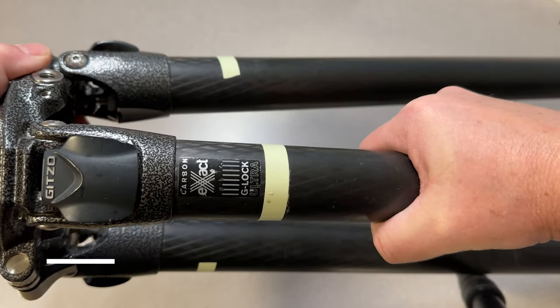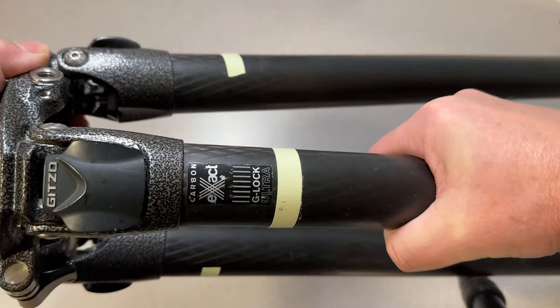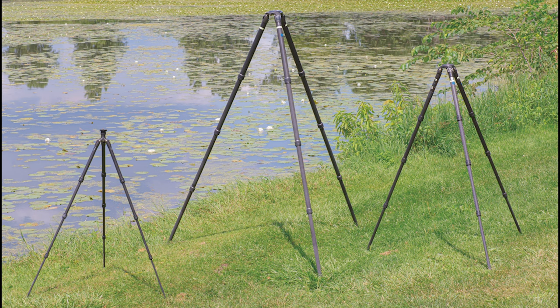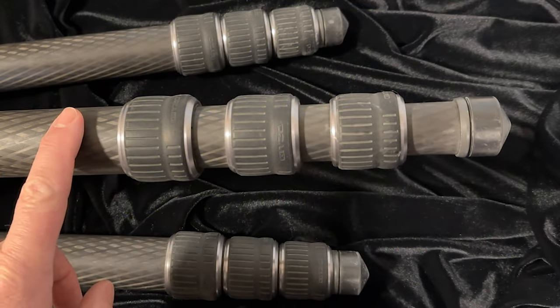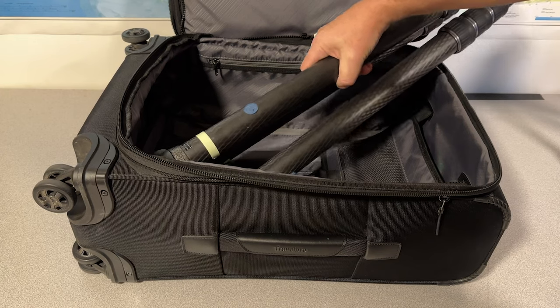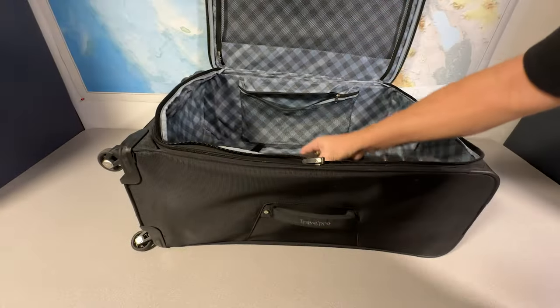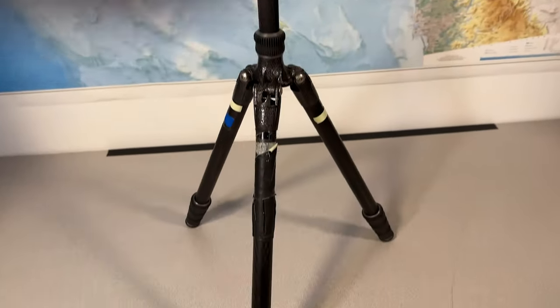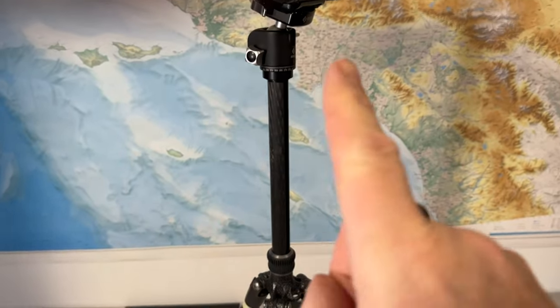Tip number two involves choosing the right tripod, the foundation of a successful night photography session. The first feature I look for in a good tripod for night photography are large diameter legs — legs that have a diameter of about an inch. The next thing is the maximum height; I like to go with the tallest tripod I can for maximum flexibility. The third thing is the number of segments the legs collapse into — I like to keep mine as small as possible, typically three or four. Another aspect concerns air travel: can I fit the tripod into my carry-on bag or do I have to check it? Another question is does the tripod have a center column? I typically stay away from center columns for night photography because they introduce a little bit more vibration and shake.